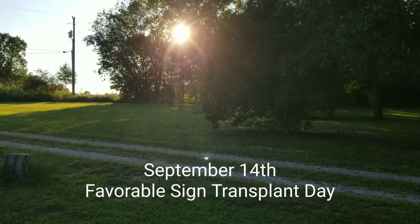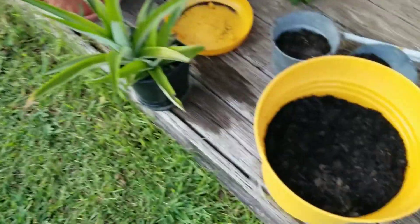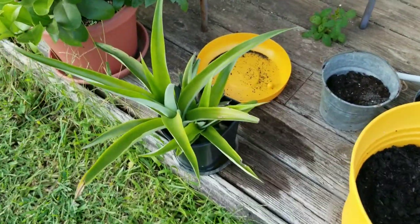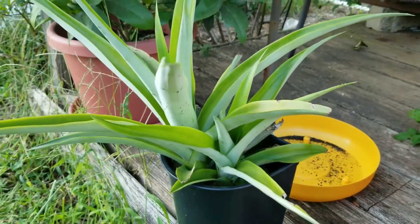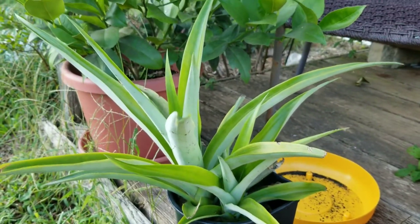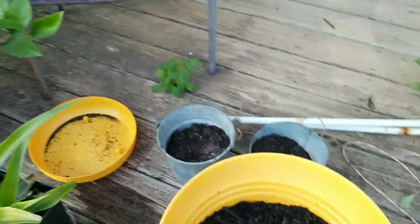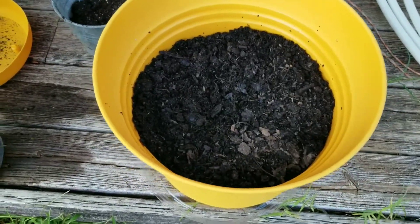Alright, hey guys, I'm burning daylight so I just wanted to bring you along while I transplant the pineapple.